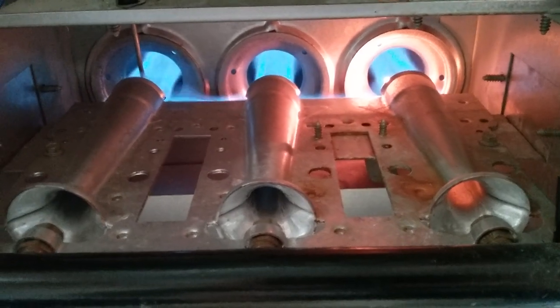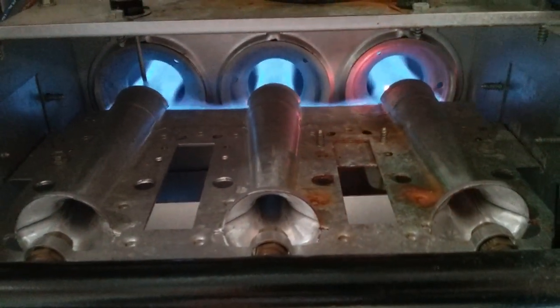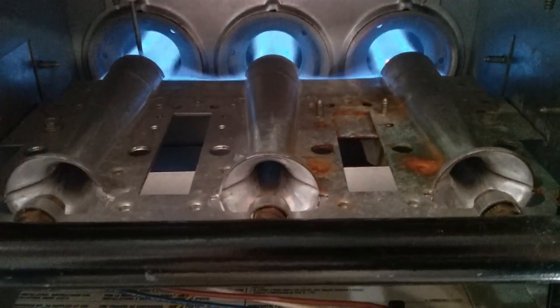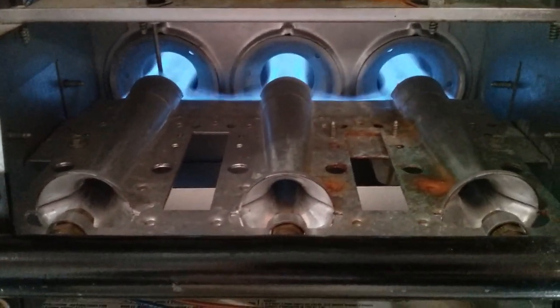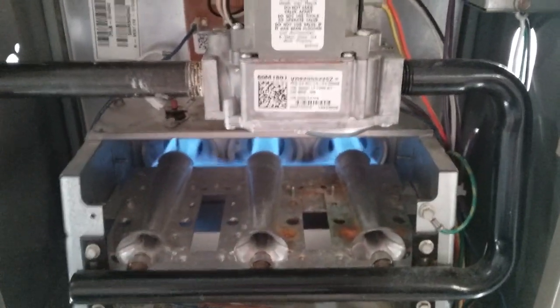There we go — we have a good light. When you see a nice blue flame like that, you know you've got a good light. The blower will kick on and heat my house. And that's about all there is to it for a natural gas furnace. Thanks for watching.